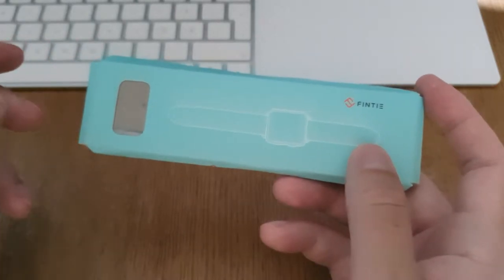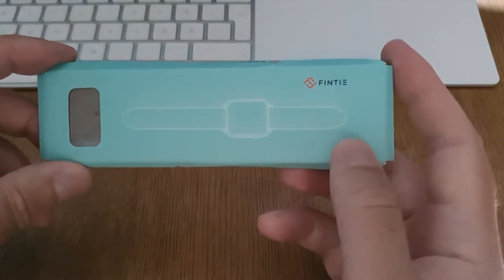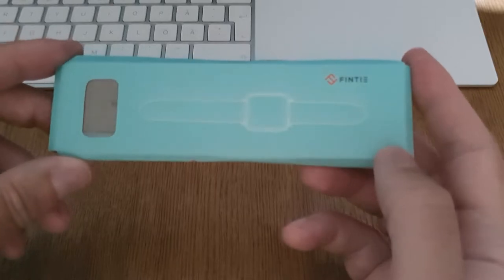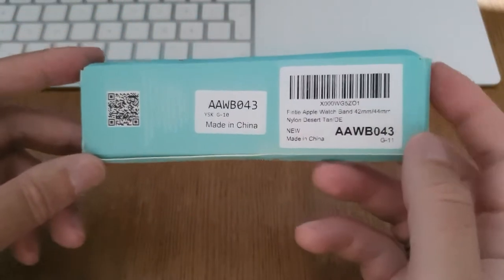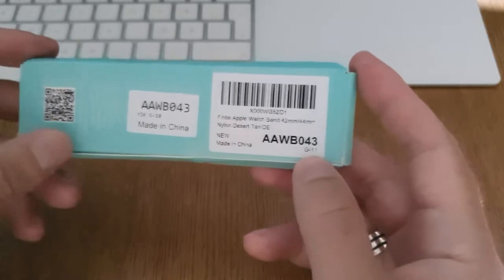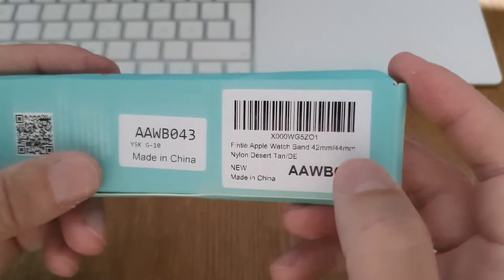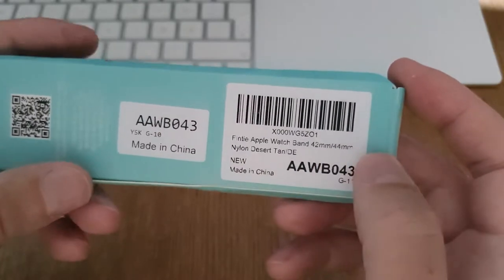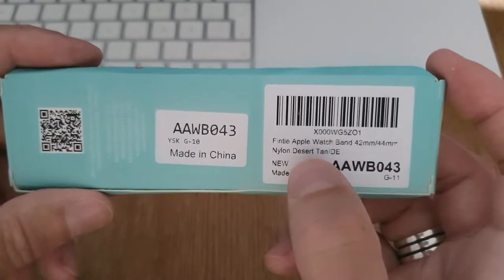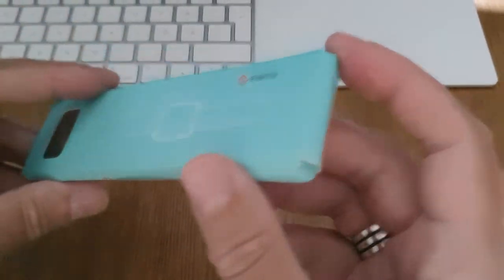I got a watch band for my Apple Watch Series 5 today. This watch band is delivered by Amazon and it's Finty that makes it. Let's unbox this and see how it looks before and after mounting it on my watch. Here you can see the package — Finty Apple Watch Band, 42/44 millimeter, nylon, desert tan. I chose that color; it has many different colors to choose from.